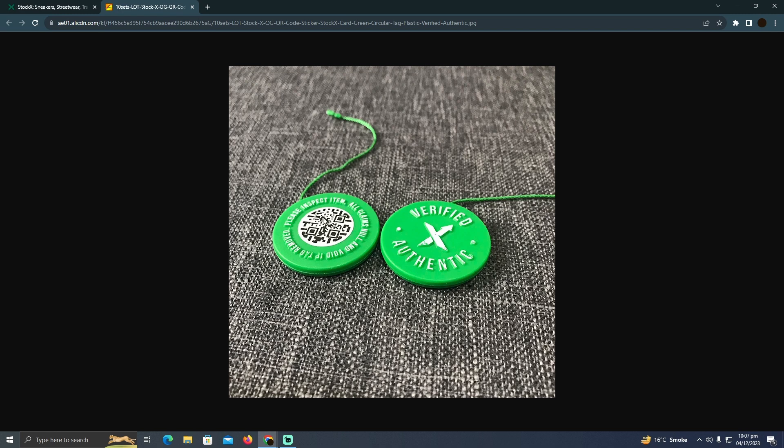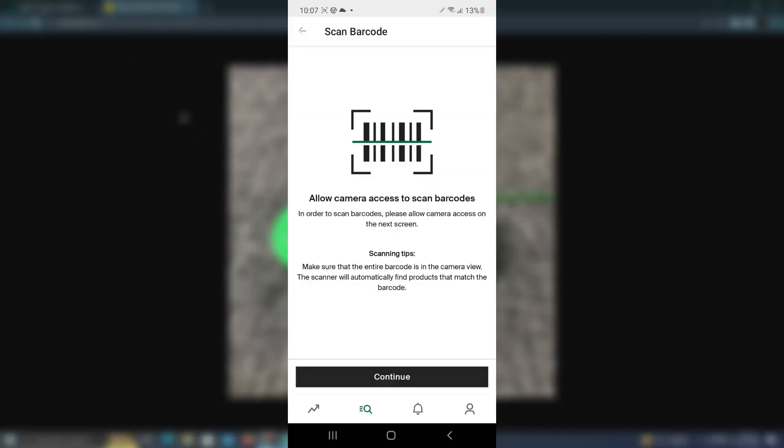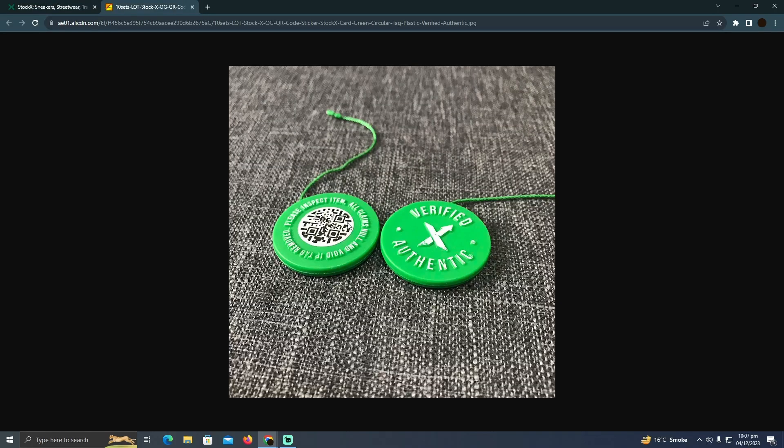So how can you scan them? As you can see, there's a barcode. You just need to go to your Stokex application, and in the application you will easily be able to see an option for a barcode scanner. This is how it should look. You will be able to scan this barcode and verify that.